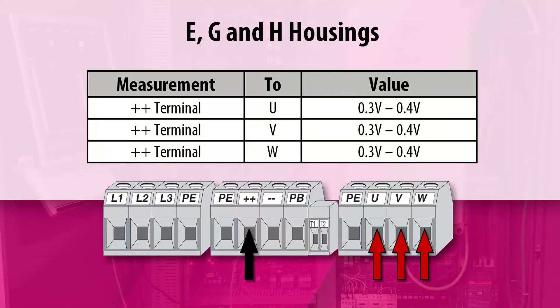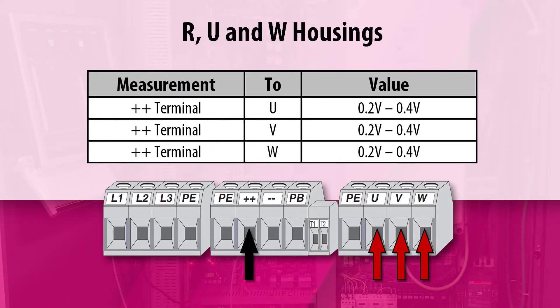The measured voltage drop should be approximately 0.3 to 0.4 volts on the E, G, and H housing drives, and 0.2 to 0.4 volts on the R, U, and W housing drives.